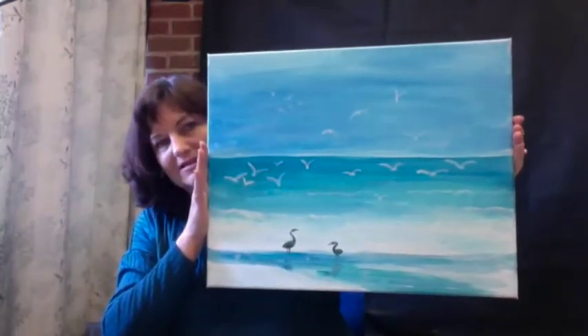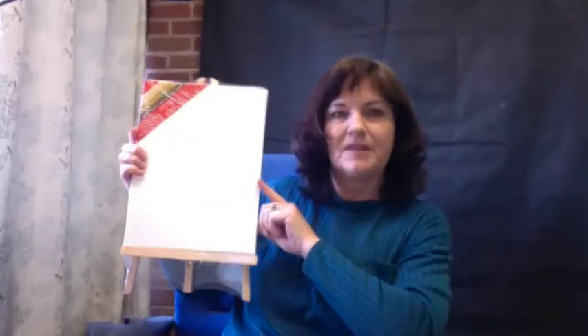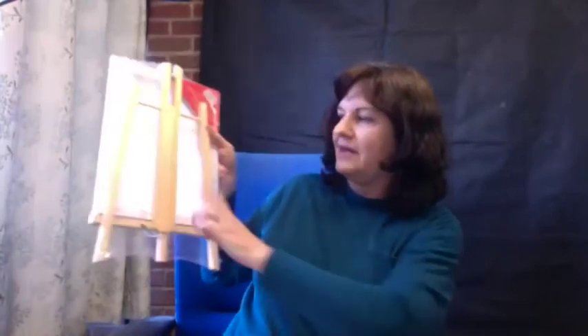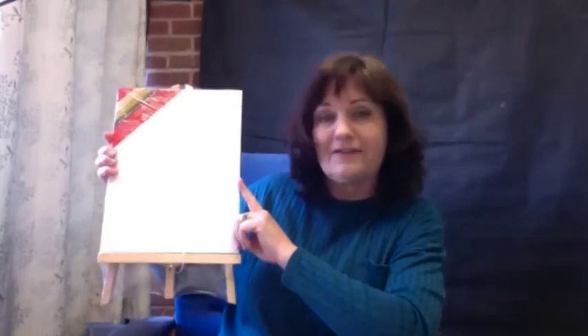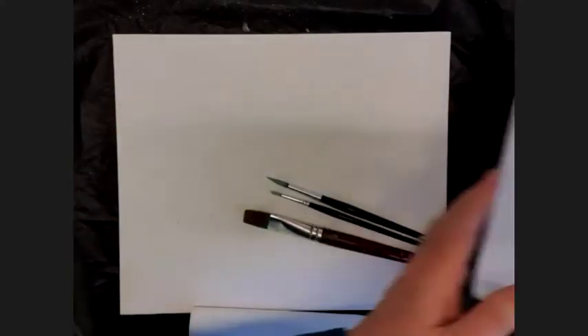This is what we're doing today. I originally painted this as a big painting but today we're going to do it on a very small canvas. Some of you ordered the canvases — they come with their own easel, quite cute. We're having a problem with stock so as soon as I've got stock from the stockist again I'll let you know. You will need in your palette: